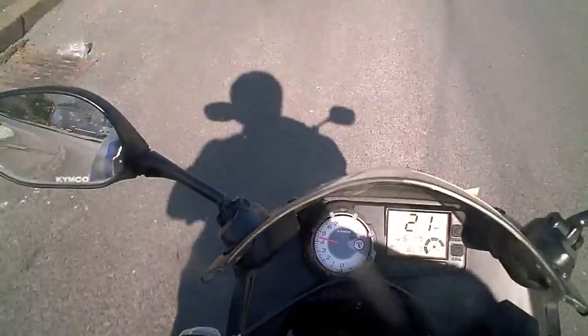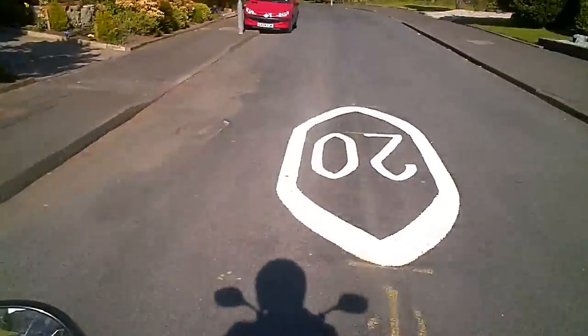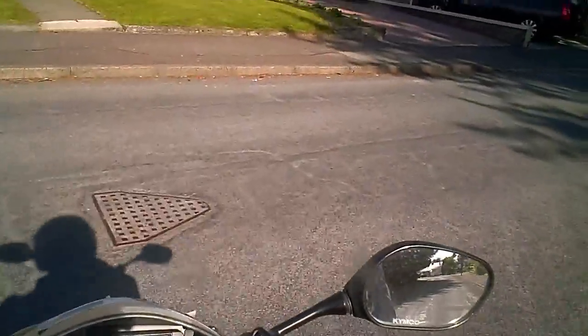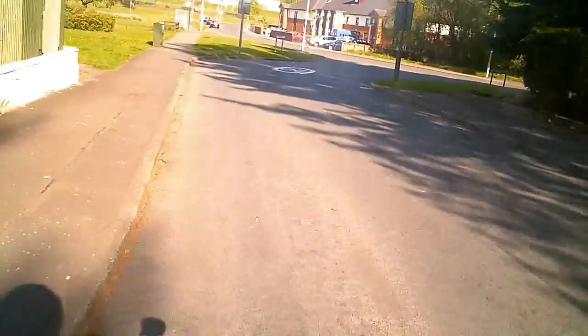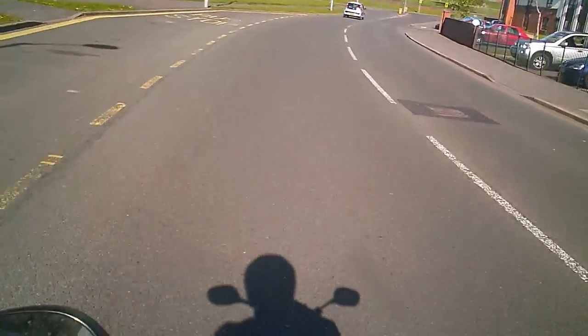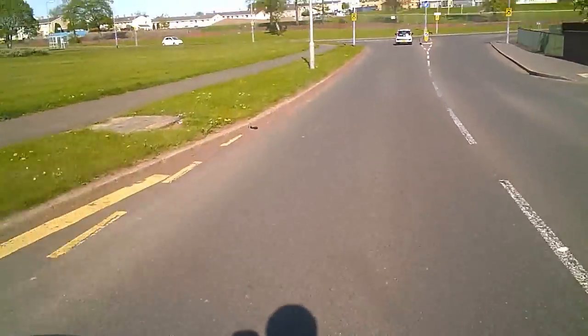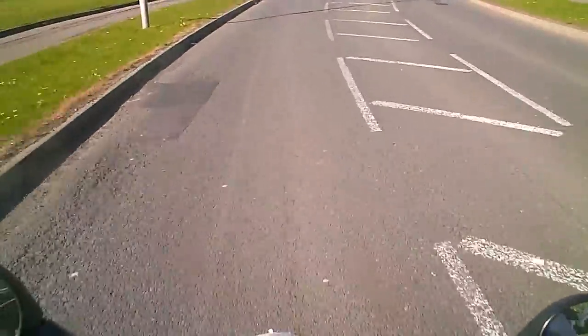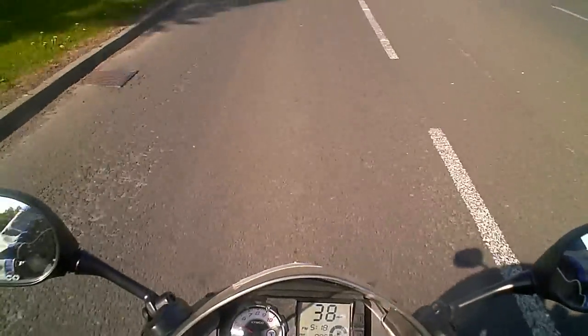This is Jamie, doing a vlog — haven't done one in about eight months, end of last summer. So I'm back on a bike, and it's not my Yamaha. It is a Kymco KR125 Sport, which is a 125 I have bought. For the time being until I pass my big bike test, my Yamaha is waiting in the garage for me.